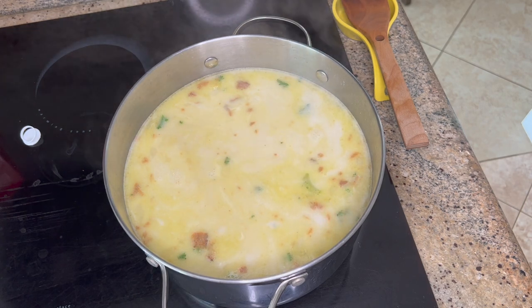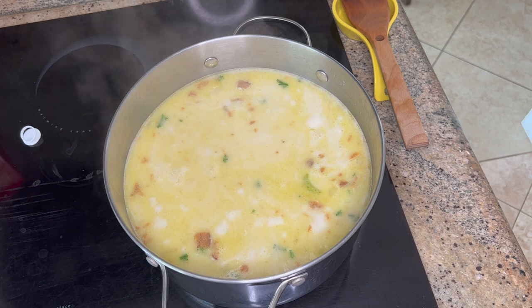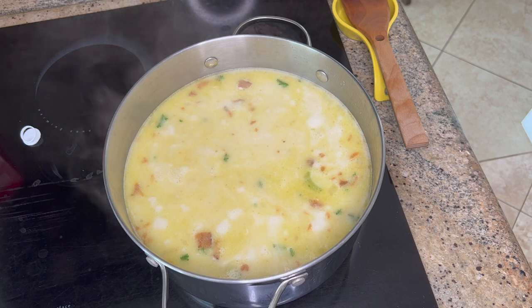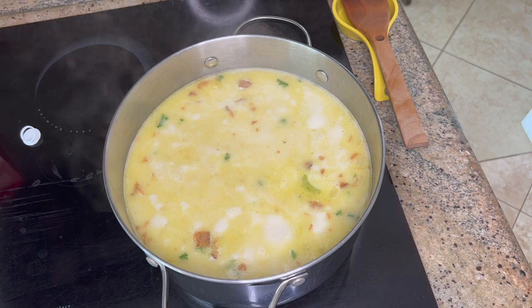Once it comes back to a boil, drop it down to a simmer and let it sit for about an hour or two. You can always add a little milk at the end to adjust thickness to your liking. Pretty simple recipe — give it a try with whatever white-meat fish you've got. If you have comments or your own variations, leave them below, and like and subscribe if you haven't already. Tight lines everybody!